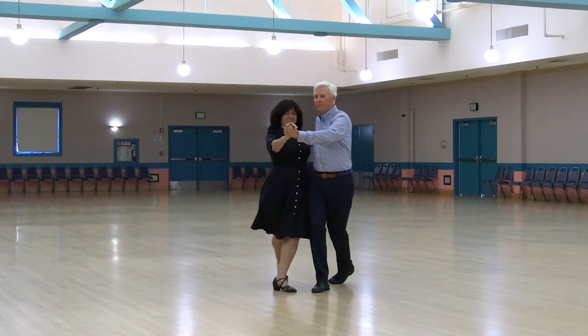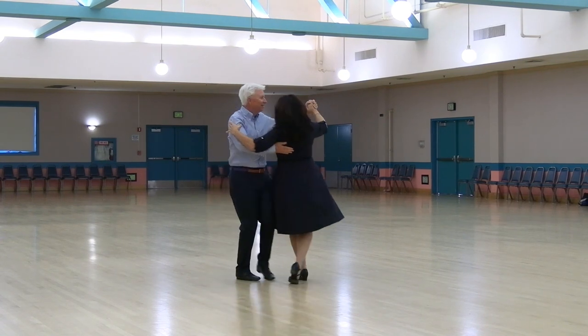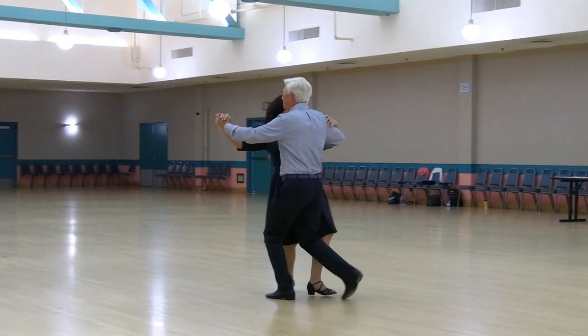Forward hover to banjo, back whisk, wing, forward side draw, two left turns, whisk.